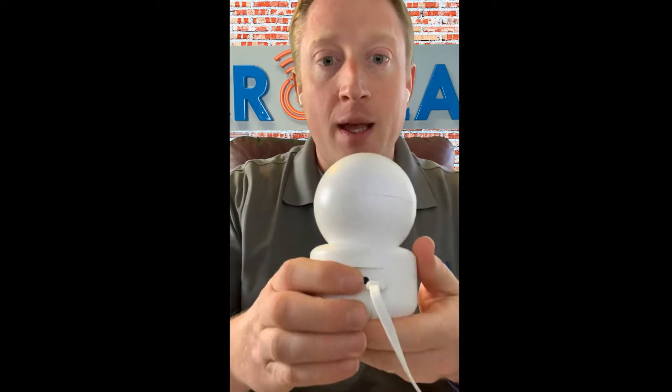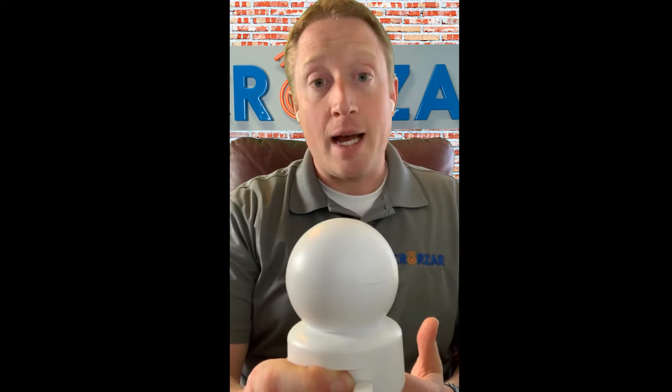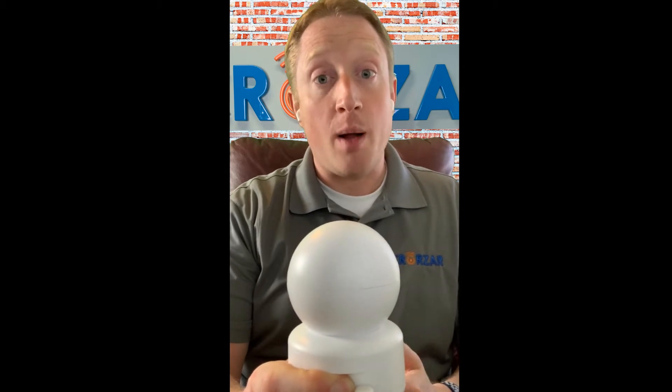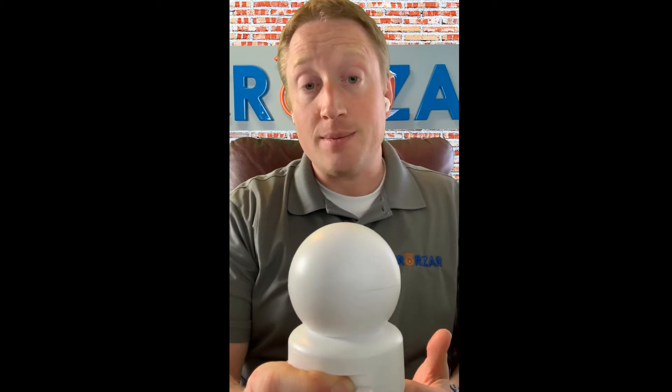Now, as far as actually getting the camera set up, the process is super simple. You'll come to the camera and find the reset button, and hold that down for five to ten seconds — until you hear a voice prompt telling you that the camera is being restored to factory settings. You'll hear a couple of prompts from the camera. As soon as you hear the 'wait to be configured' prompt, that's your cue that you're good to go ahead and begin the setup process.